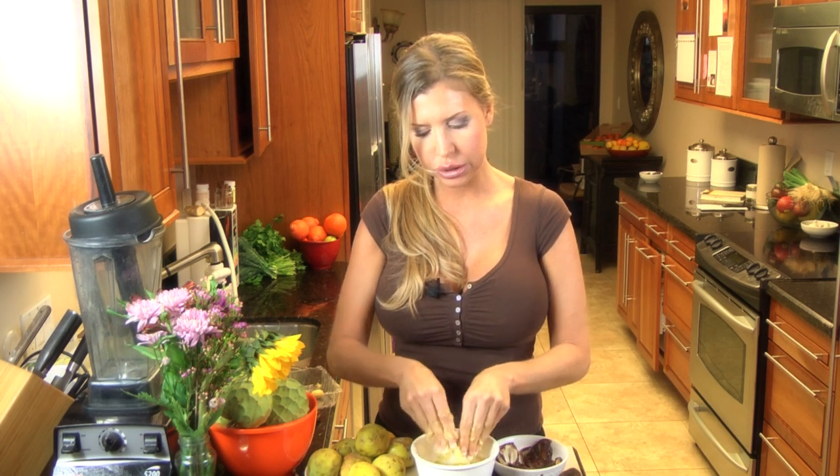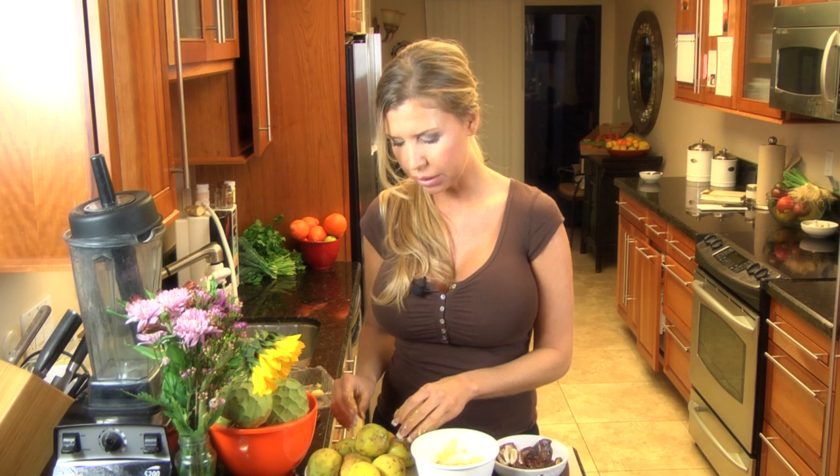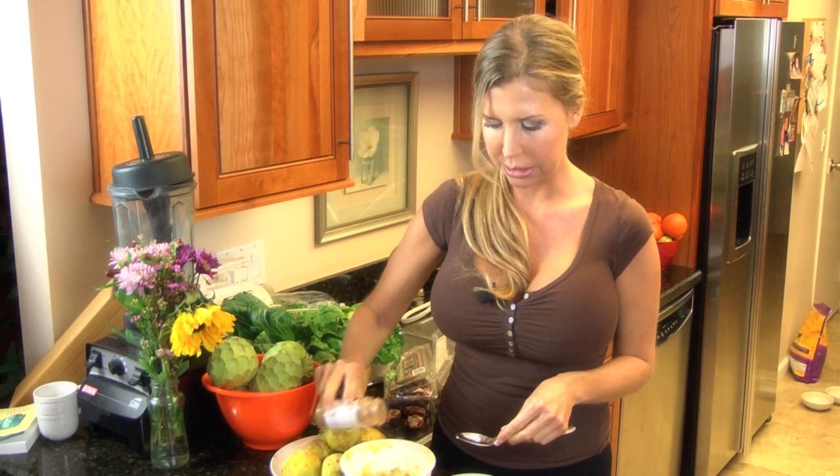I'm only going to add two things. I would probably add a little bit of cinnamon and a little bit of vanilla. I'm going to take some organic cinnamon — it stabilizes your blood sugar.